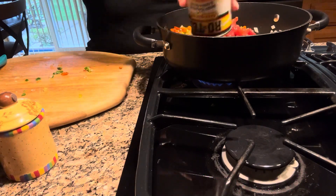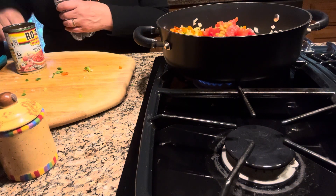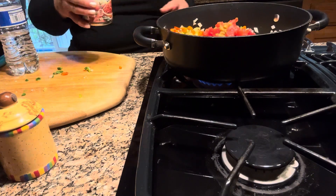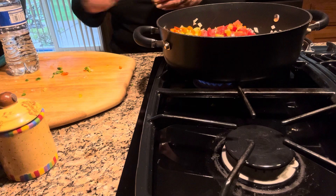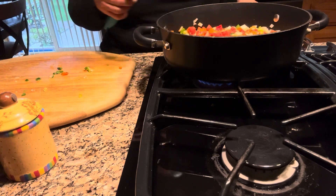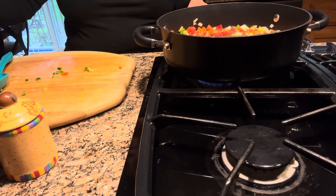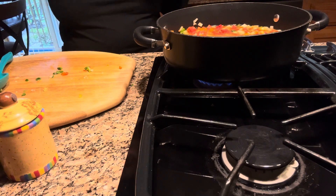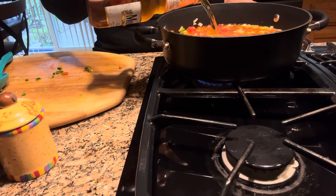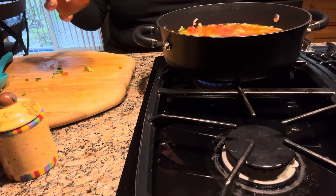I'm going to add it and clean the can with a little bit of water. I'm also going to add one cup of chicken broth and half a beer. This is going to give it some amazing flavor — I add half and the other half is for the cook.